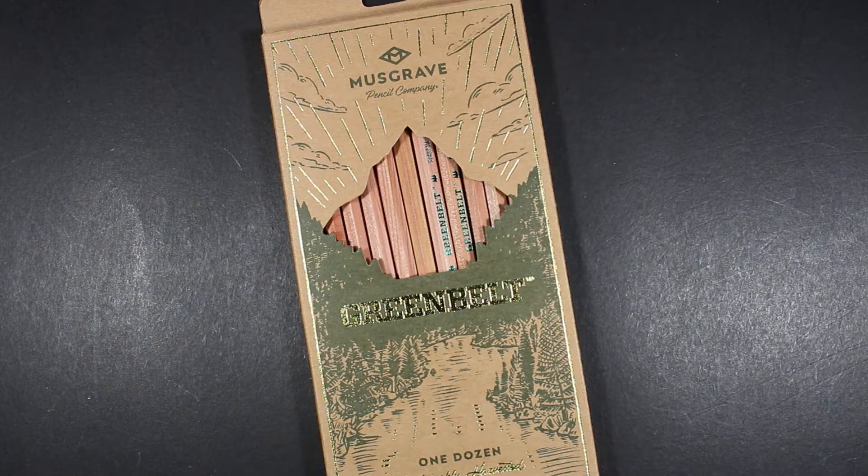This is Musgrave's eco natural green pencil. It seems like almost every manufacturer has one of some type, and although Musgrave did have some pencils that were basically unpainted — sometimes varnished — and more recently things like the Single Barrel or the Tennessee Red, which really celebrated the wood of the pencil.